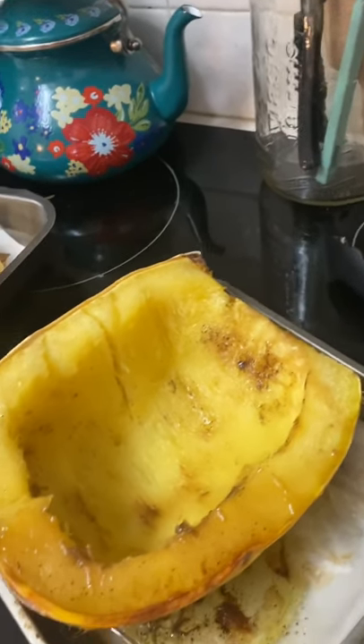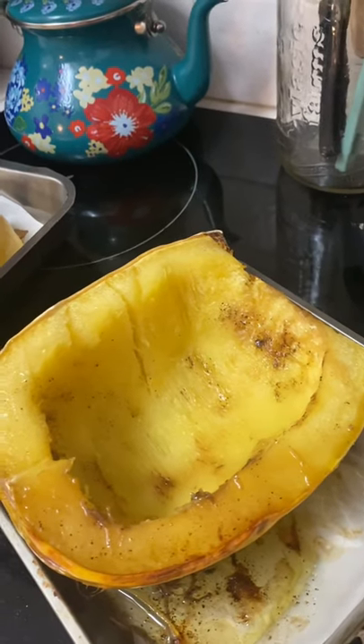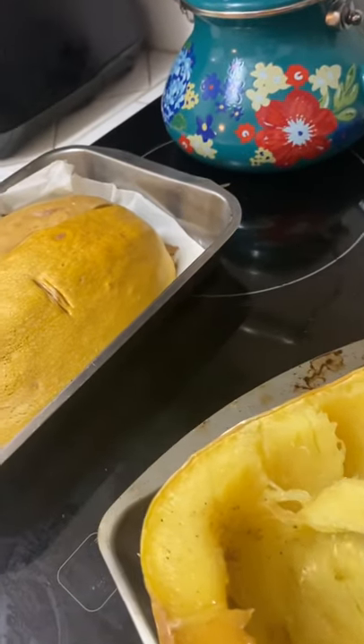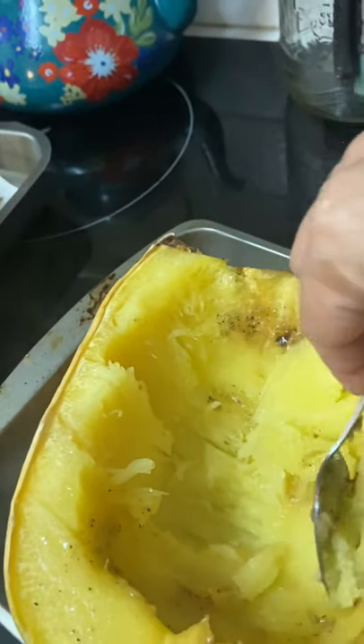Okay, now that we have cooked our spaghetti squash, we cut it in half, we baked it for an hour at 400 degrees and now this is what it looks like — a lot of little spaghetti pieces.